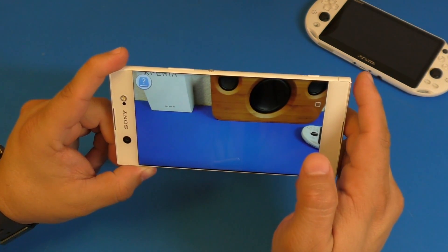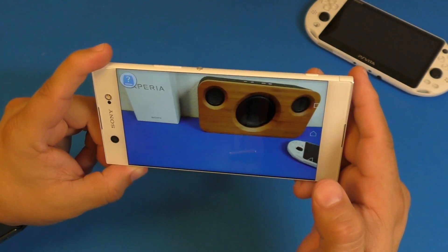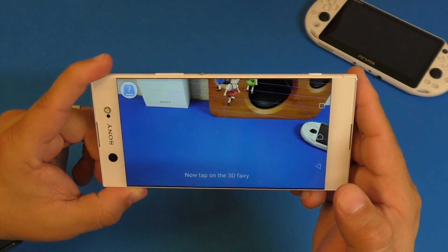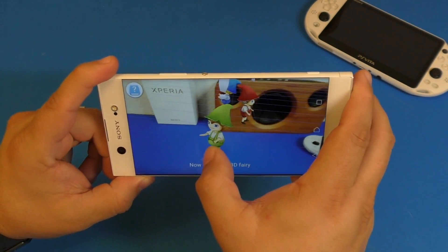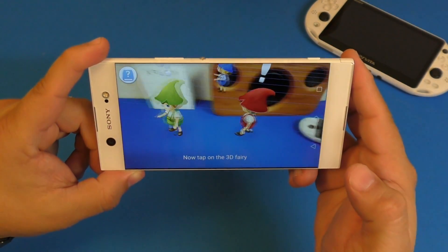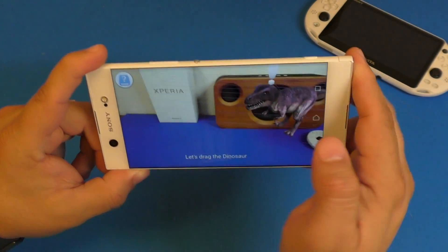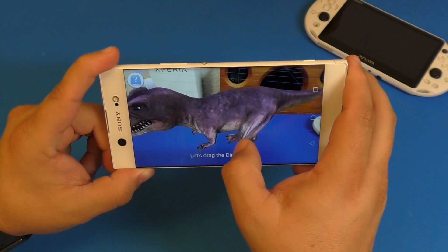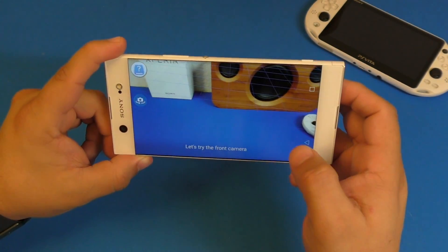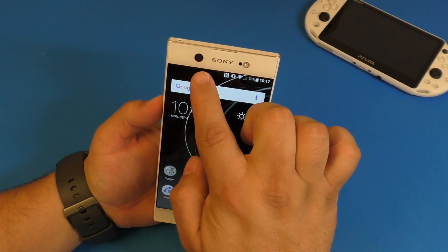It's detecting the surface — let's see. There you go! I can move the AR characters around on screen. All these characters are AR overlaid on the real world and it looks awesome. There's even a dinosaur. The camera has really cool features, and the front camera being 16 megapixels with a flash is also great.